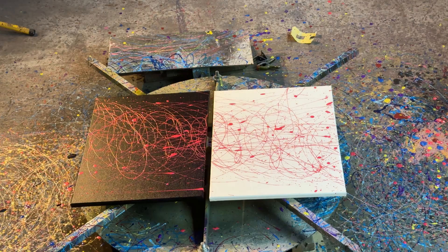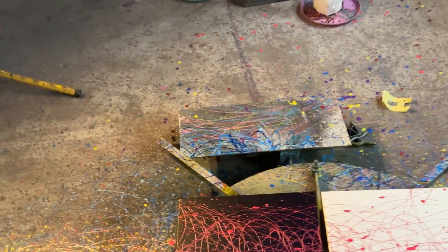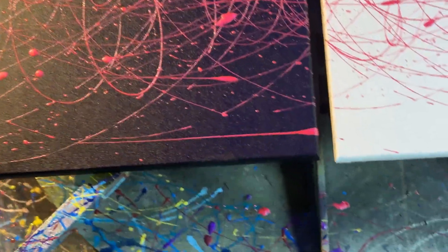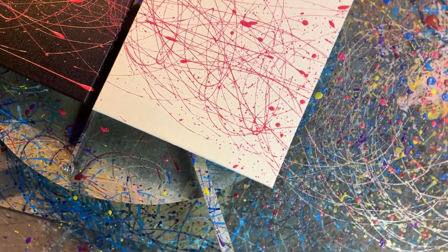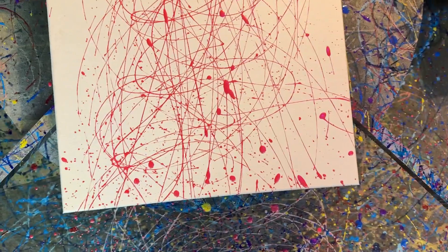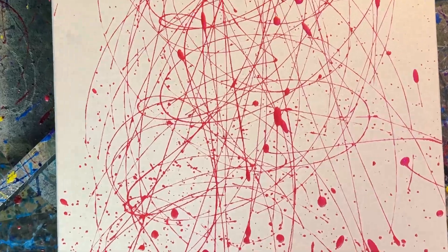I'll give you guys a quick look at what this paint looks like. On the white it looks very sort of metallic rose — I like it.